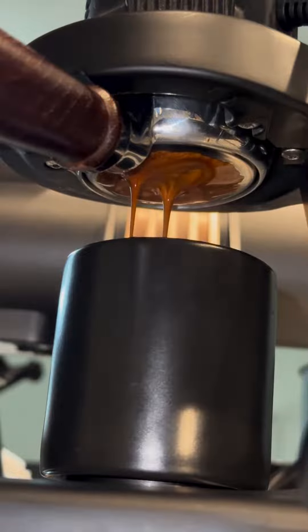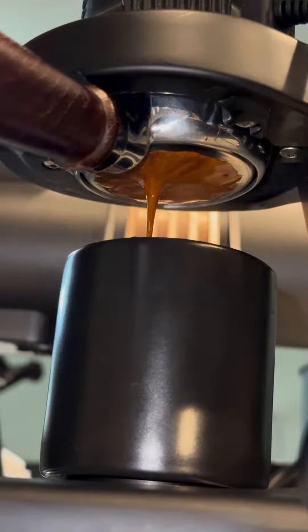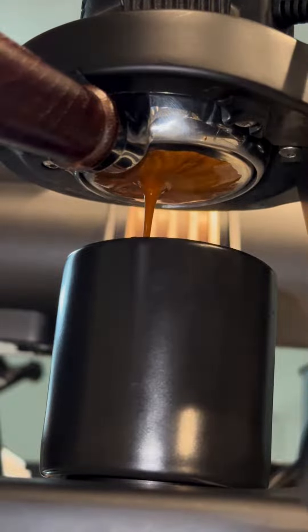Today we're going to use the Gevi Grindmaster to dial in a new roast on three different baskets, starting with the IMS 22 gram high extraction basket. For the sake of consistency, I'm going to do all of my dosing using the integrated dosing cup. We're going to put that right into the bean chute, go ahead and grind it out, put it in our portafilter, give it a WDT, a tamp, and see where it goes.